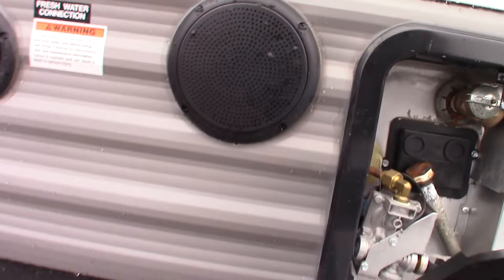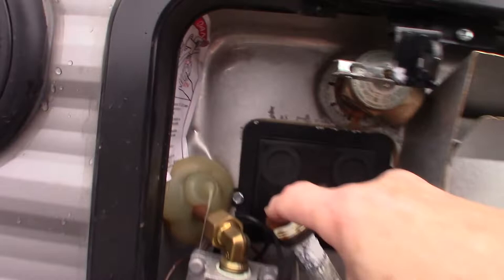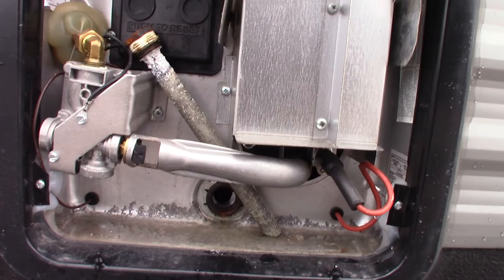This is a gas water heater. I'll show you the switch inside. Keep in mind this is the drain plug — it takes a 1-1/16 inch, 6-point socket and screws right in there. Always make sure there's water in the tank before you turn it on — that's important.